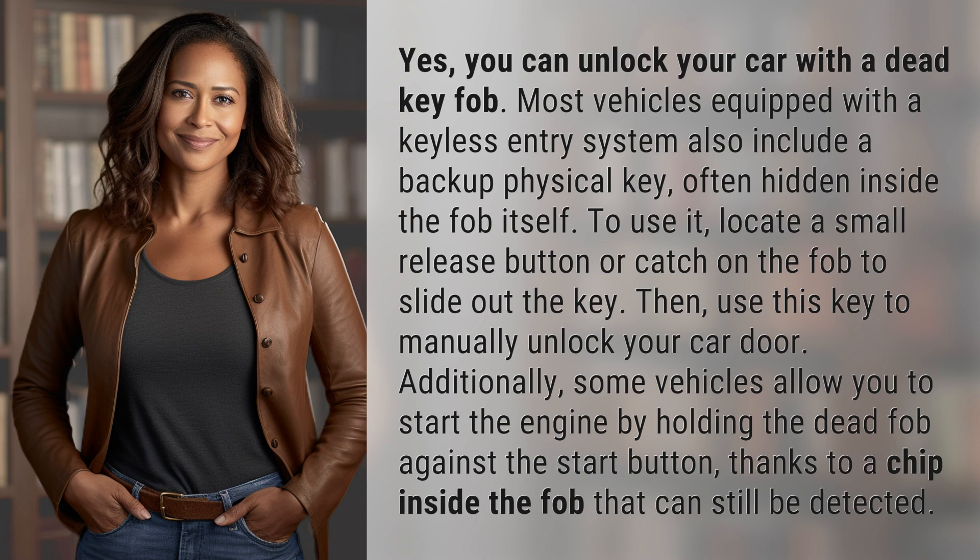Additionally, some vehicles allow you to start the engine by holding the dead fob against the start button, thanks to a chip inside the fob that can still be detected.